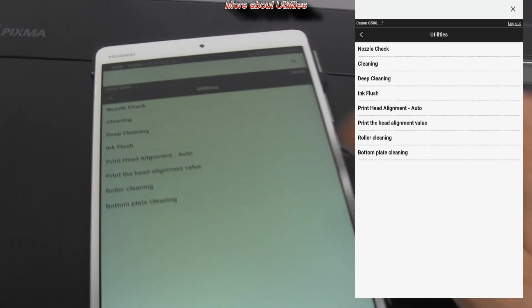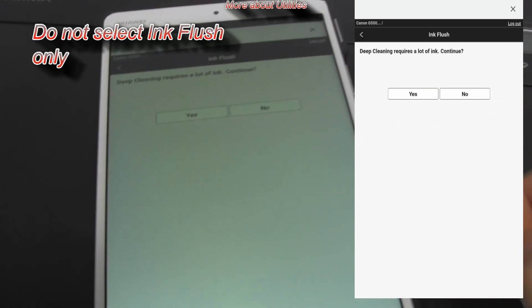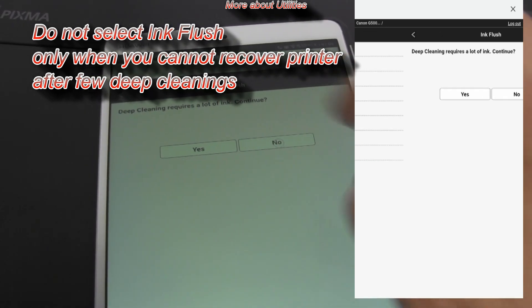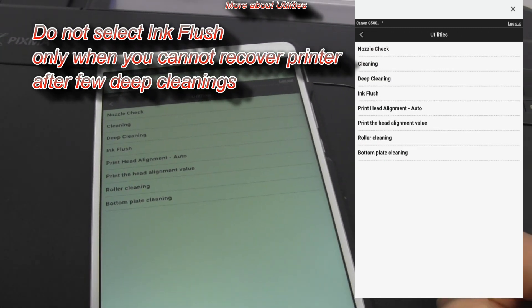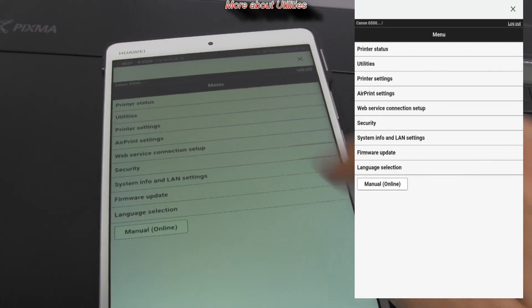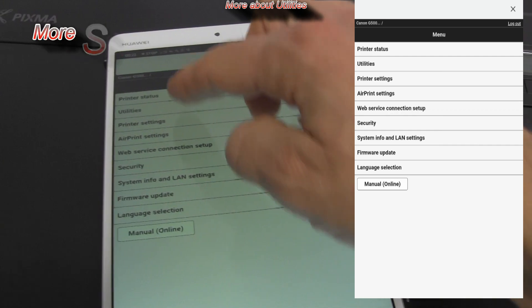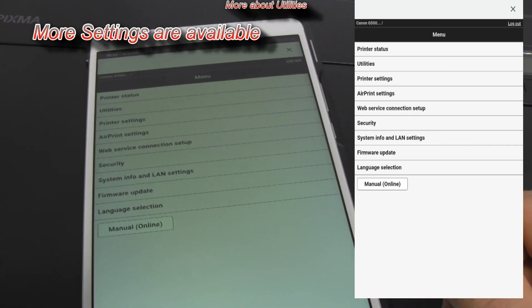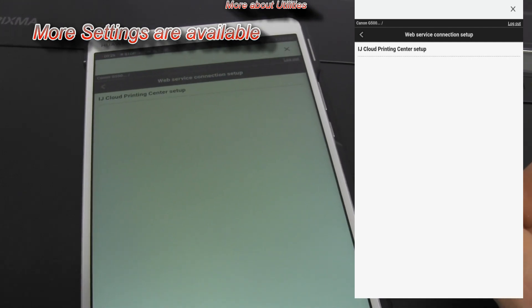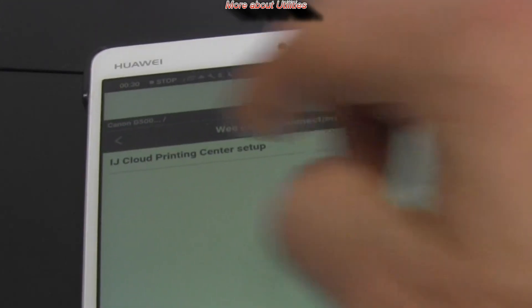There are more cleanings available. Do not select ink flush only when you cannot recover the printer after a few deep cleanings. Here are more settings available for your printer, including connecting to cloud, security settings, and firmware update.